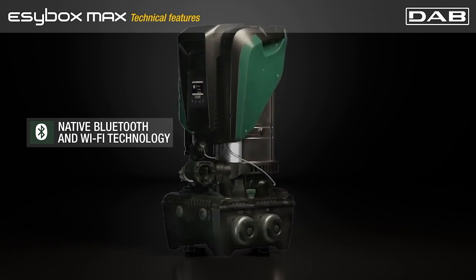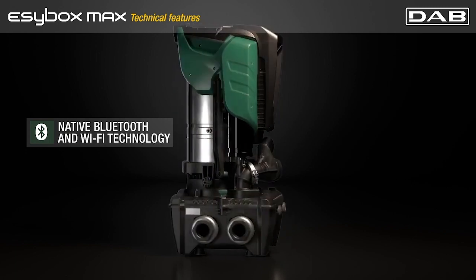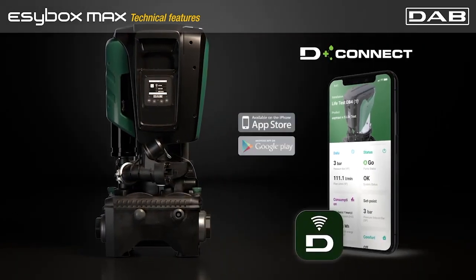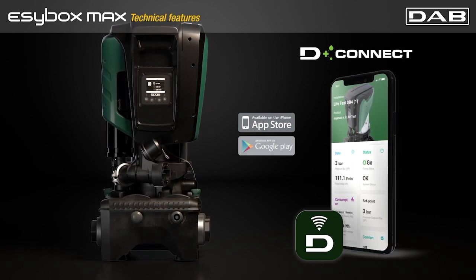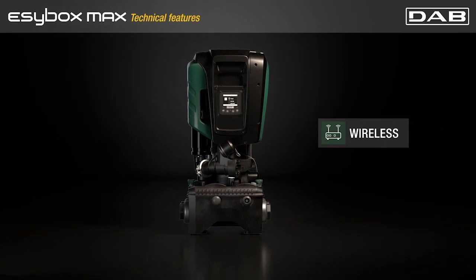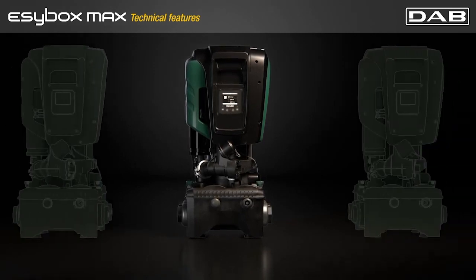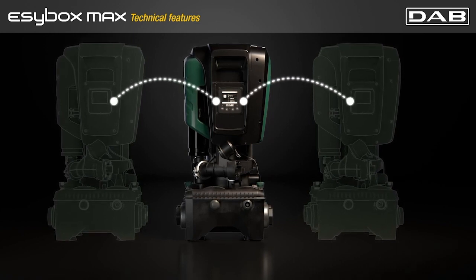The integrated Wi-Fi Bluetooth module guarantees a simple communication with the systems, and with the D-Connect app it is possible to set and control the pumps from your mobile phone at the installation site or anywhere else. Wireless technology also reduces the time for the configuration in case of multi-pump sets. The setting parameters of the first pump can be automatically transferred to the other pumps.